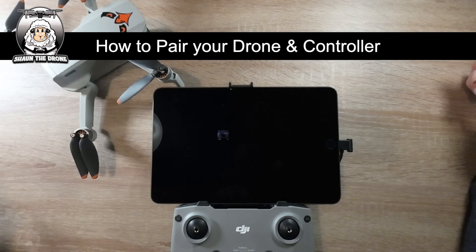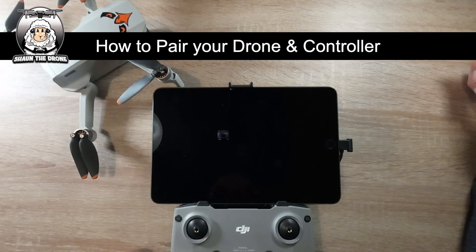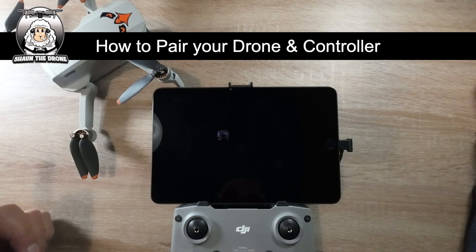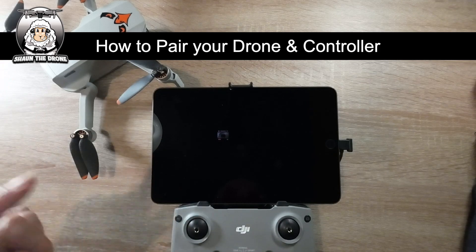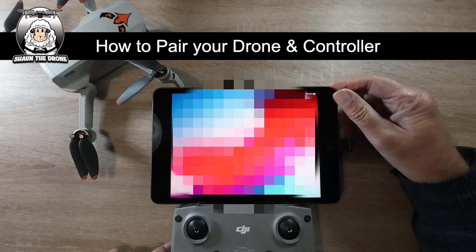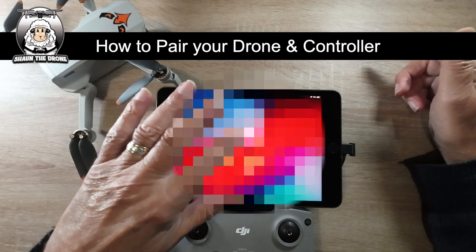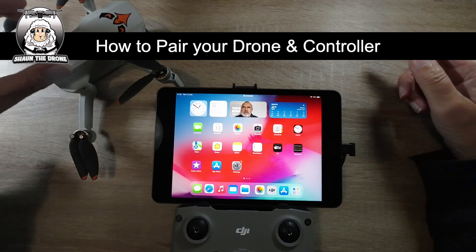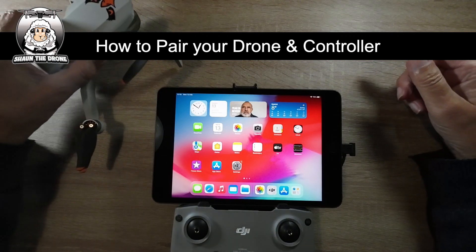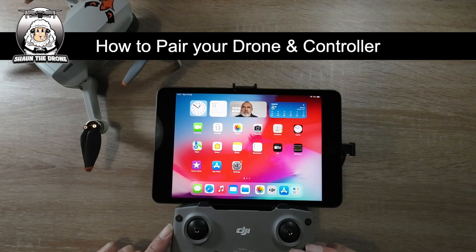In this video I'm going to be pairing my Mini 2 to my controller. I do know that these two are not paired, so I'm going to go through the process. It's pretty easy. One of the things you've got to make sure you're doing is pairing the right drone to your controller. The first thing you want to do is turn on the controller.